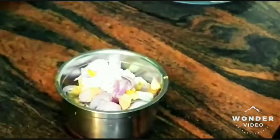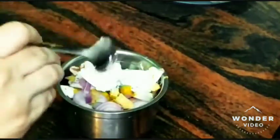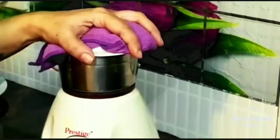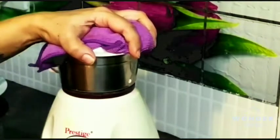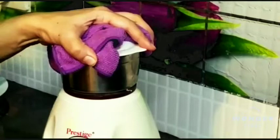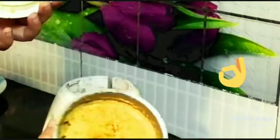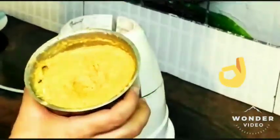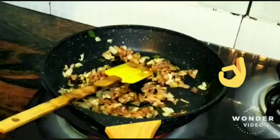Everything goes inside along with the grinding solution. I'm using curd this time — add almost one to two tablespoons of curd. If you don't have curd, you can add water for making a fine paste. Now let's grind it into a paste. It's a very fine paste — if you can see, all the masalas have been ground well. Now we can concentrate on the gravy portion in the other pan.